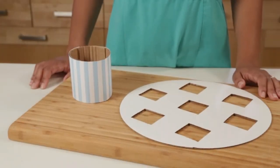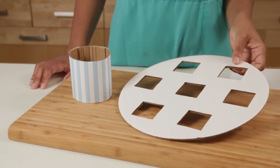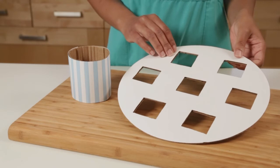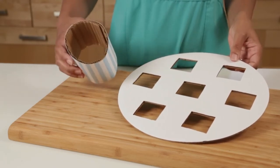To serve the snow cone cupcakes we came up with an easy idea for a homemade holder. You'll just need a cake round, which you can purchase at any craft store, and a strip of cardboard. What you want to do is cut holes into the cake round, then tape your strip of cardboard into a cylinder.